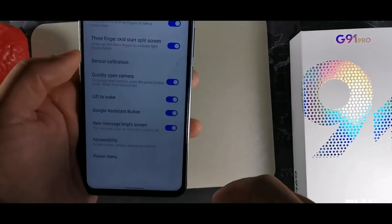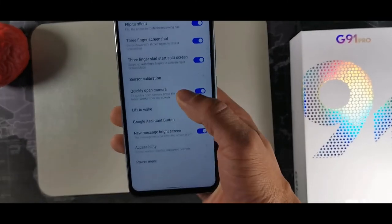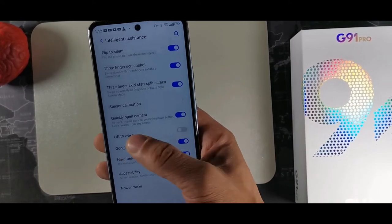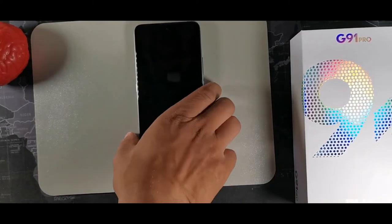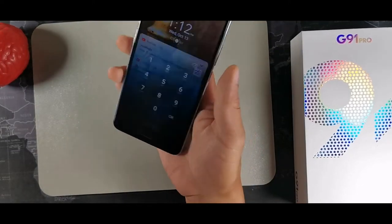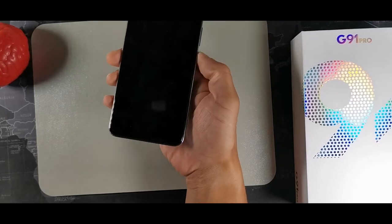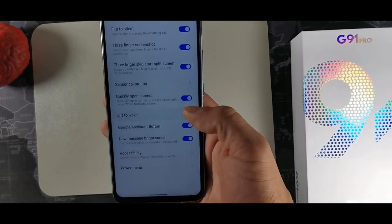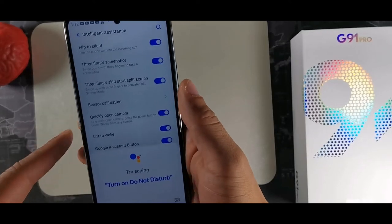In your intelligent assistant options, you have lift to wake. Lock the phone, pick it up, and it'll automatically unlock and look for your face immediately. You can also turn off the Google Assistant button on the side, though it's a really quick way to get information — for example, just ask 'What's the weather right now?'